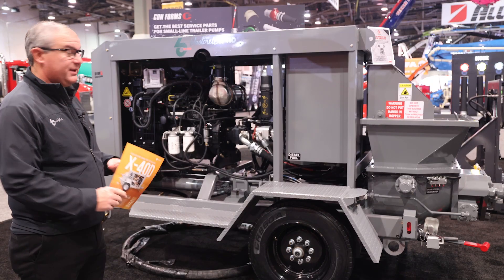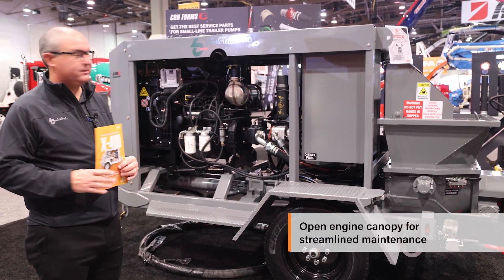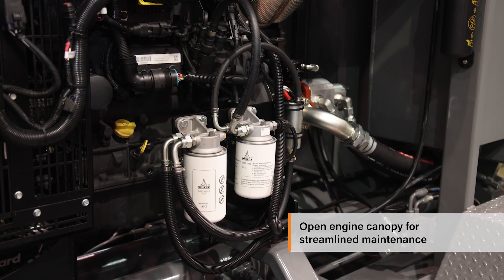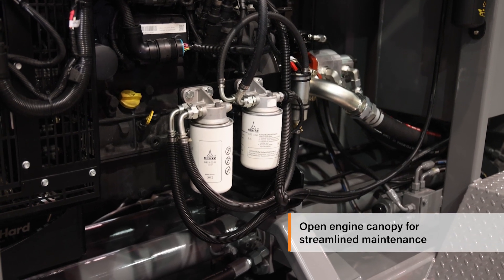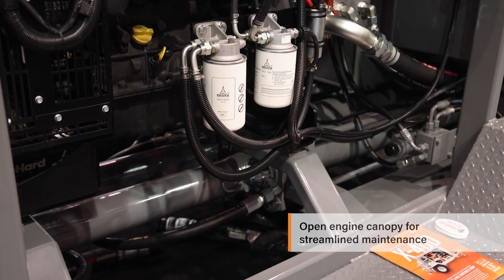When we designed this machine, one thing we decided to do was to leave the engine canopy open so the guys could access the filters for maintenance. A lot of other folks enclose everything, and it's hard to do maintenance on the engines and on the machines.